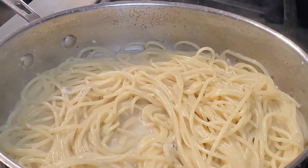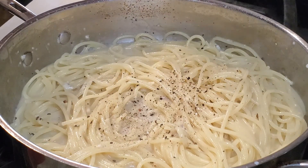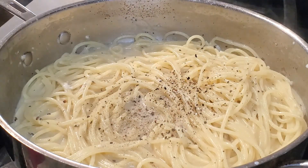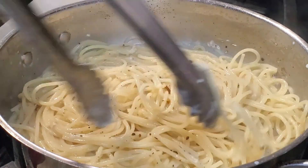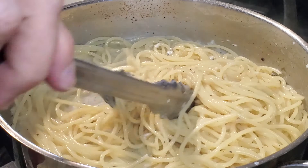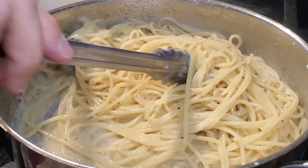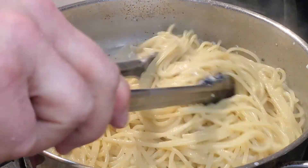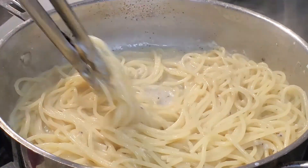I like a little more pepper, so I'm going to add a little more at the end. It looks a little wet, but that's normal. As it cools down it's going to thicken up. Heat's completely off now.